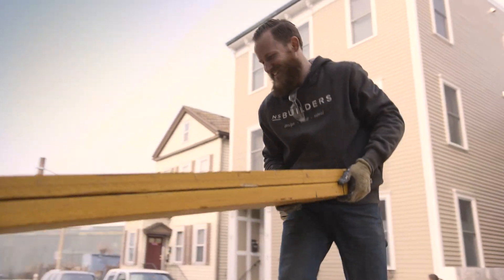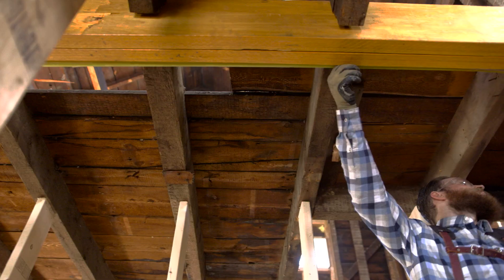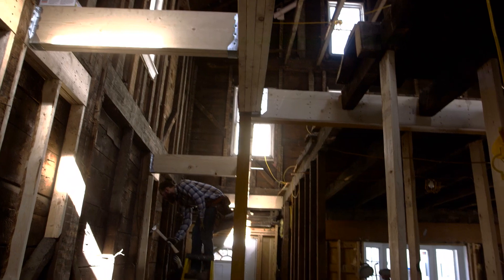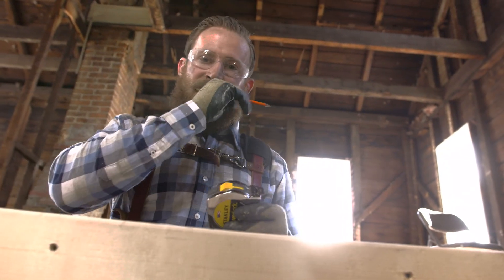We finally got the drawings back from the structural engineer, and what we discovered is that we're going to need to install about four structural beams to have a more open concept on the first floor — some of them running east to west, and some of them running north to south. They're all designed to transfer loads that were previously carried by structural walls.